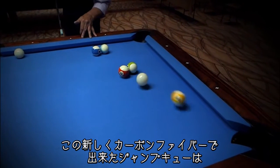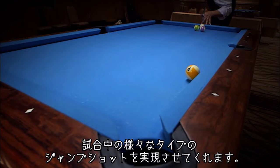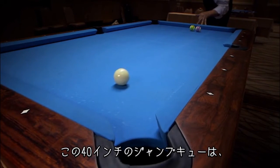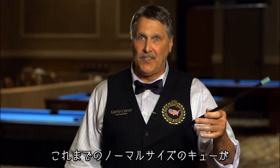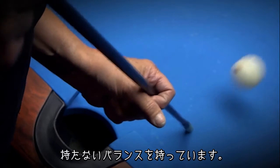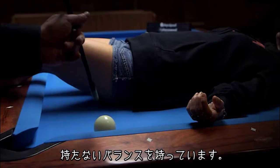Hey, it's Marty Kerr here. I want to tell you about this new carbon fiber jump cue that I've created. I developed this jump cue because when I'm in competition, I need something that I can depend on for various shots. If you try to jump with a full-length cue, it doesn't have the balance that this has at 40 inches to be able to get the ball off the table.